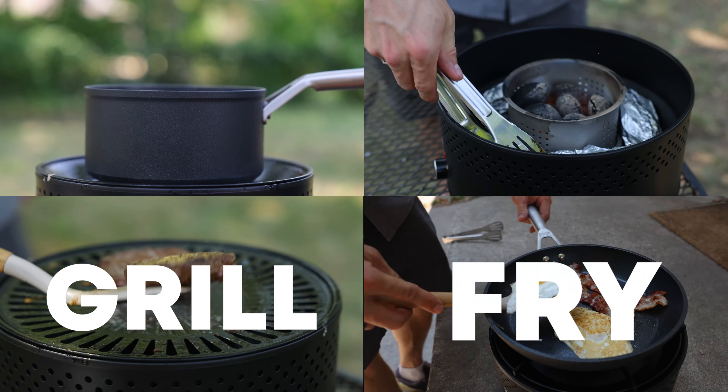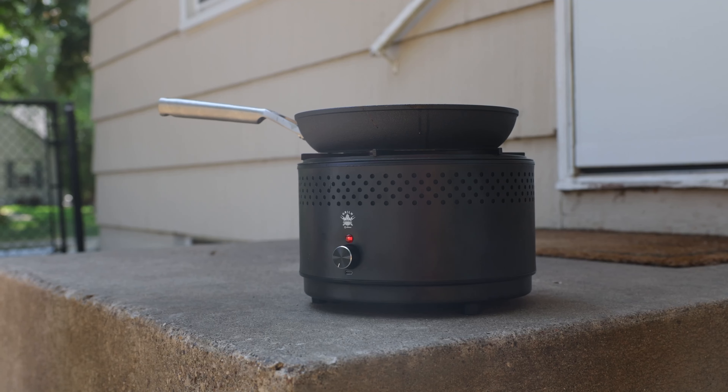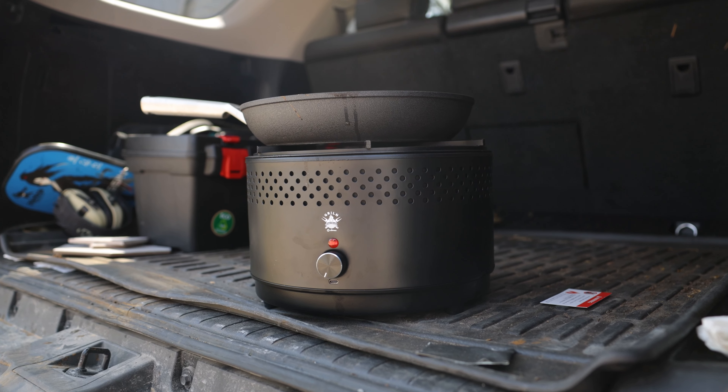Whether you grill, fry, bake, or boil, Grillin has you covered. The heat is adjustable and the entire Grillin is so small you can take it just about anywhere.